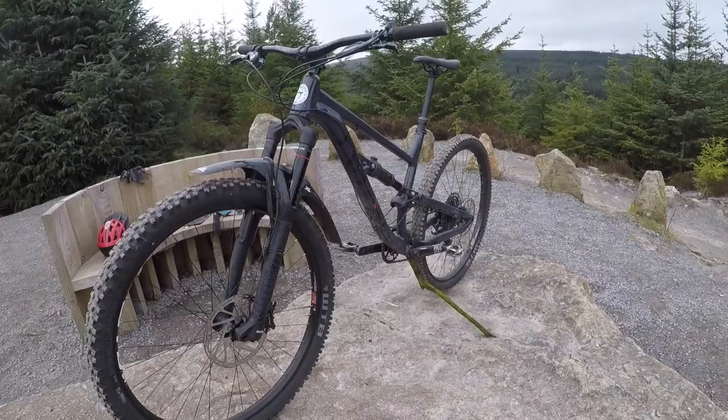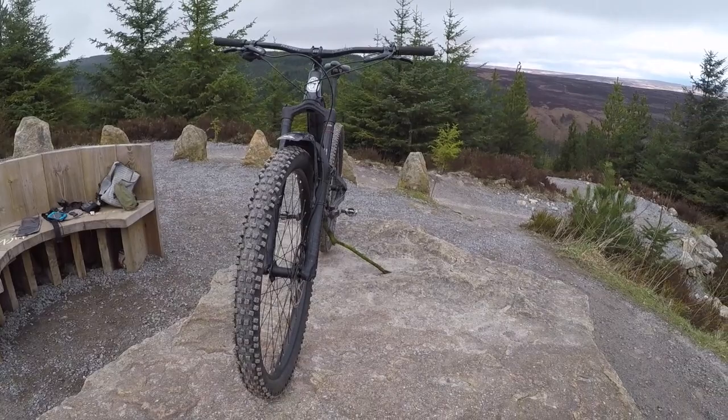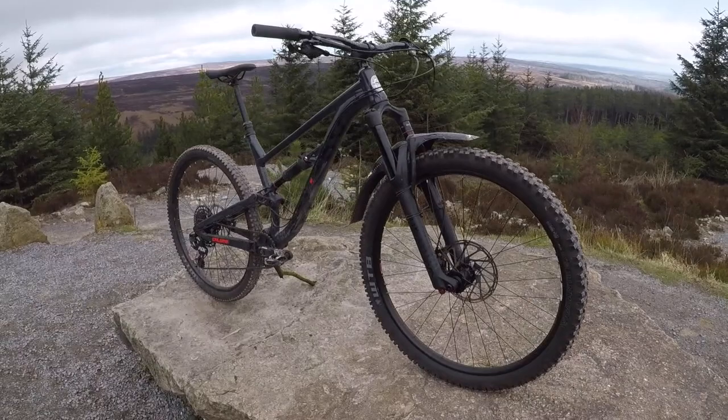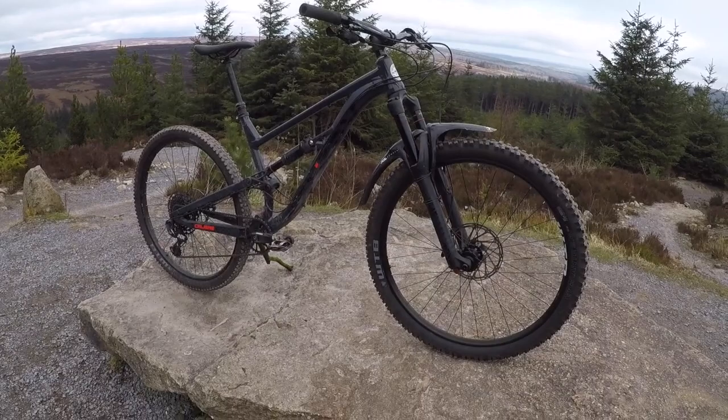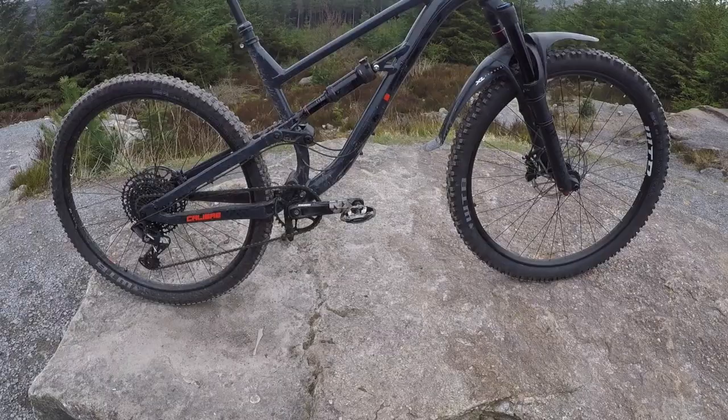This bike is just phenomenal for the money — 2k on the nose with your Go Outdoors discount card. There are bikes that can run it relatively close on value if you go to an online distributor, but you can actually walk into a shop, say that's the bike I want, same day, walk out with it. You're not waiting on an online order or delivery schedules. This can be your bike the day you decide to have it.